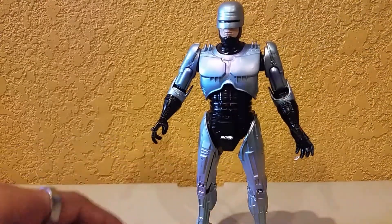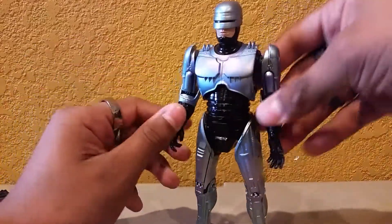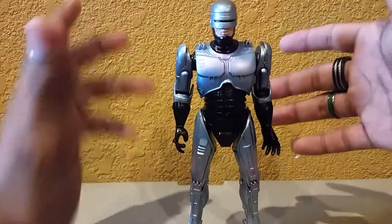This figure is a bit more pricey than the other ones. I don't have the exact price because I think I got this at Comic Con. I really didn't even know of this figure's existence until I saw it there myself. When I see something by NECA, I just have to have it.